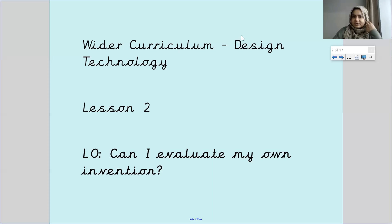Hello Pankers and welcome to your second wider curriculum lesson this week. Your learning objective today is: can I evaluate my own invention?